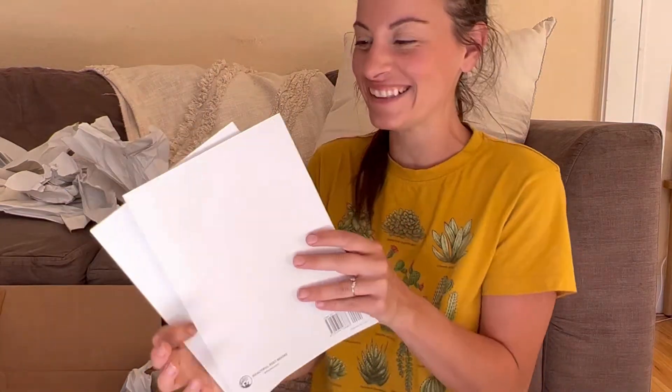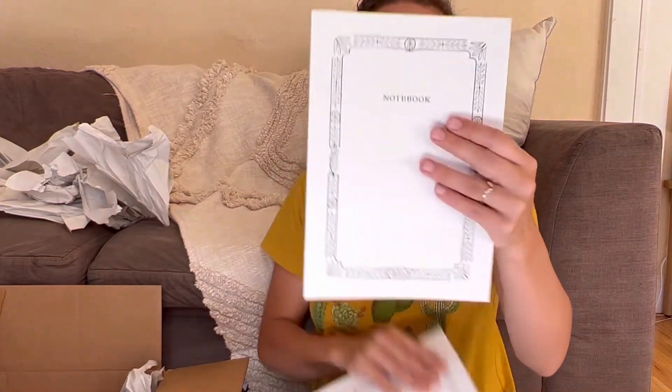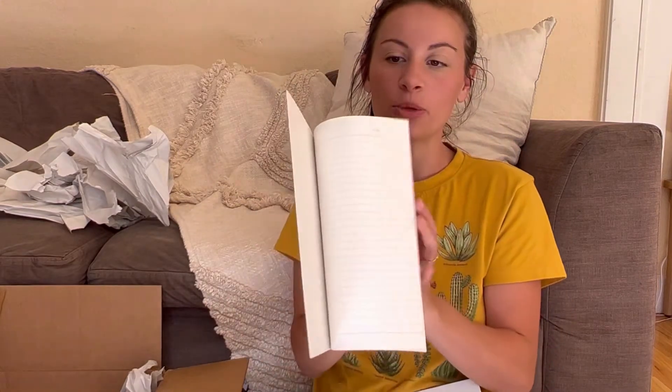We also just got back from vacation late last night, so I haven't even unpacked — this is the first thing I did. It comes with one of their normal Beautiful Feet notebooks. I haven't had one of these yet. I ordered a second for my other son because I have a four-year-old and a six-year-old doing kindergarten and first grade.